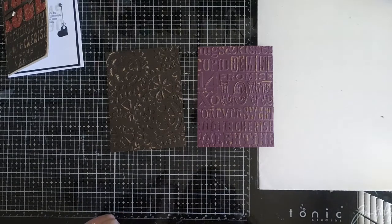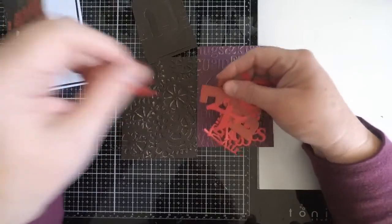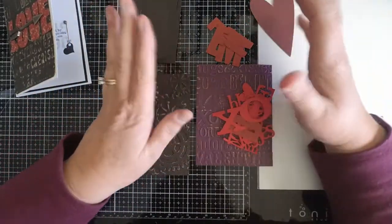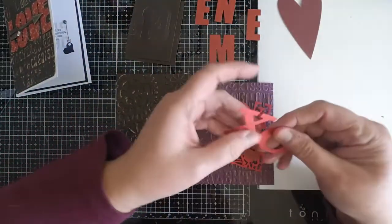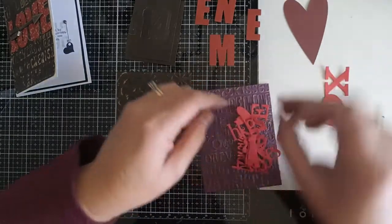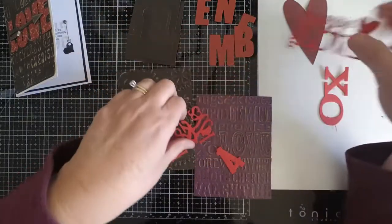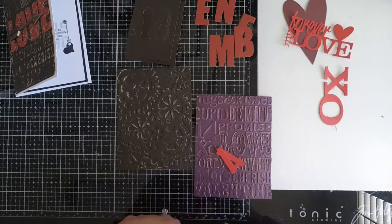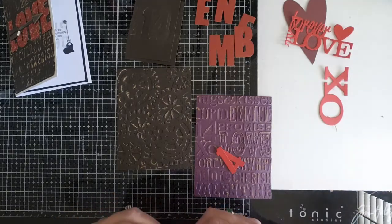Once I've got that done, I'm going to go ahead and work with some of my letters. One thing I found when I had my dies out is I cut several words - with the big letters I cut out 'love' and 'be mine.' That's what I'd recommend: even if you're not going to use all of them, once you have the die out go ahead and cut out several words or even several letters that make good combinations. That way you don't talk yourself out of it thinking it's too much work. Similarly, if you can cut out several sayings when you have your dies out, that's helpful so it doesn't feel daunting.